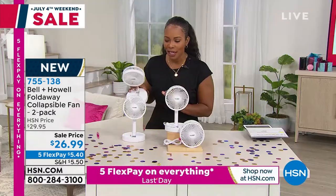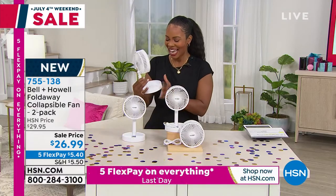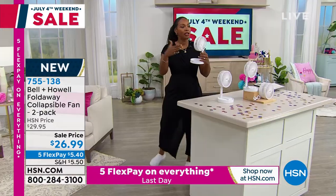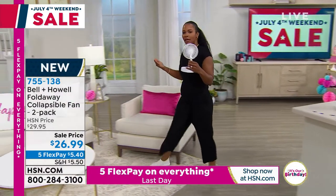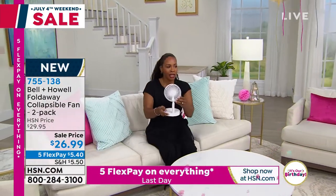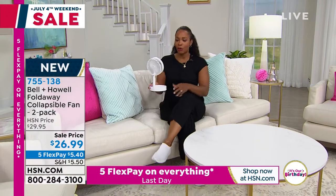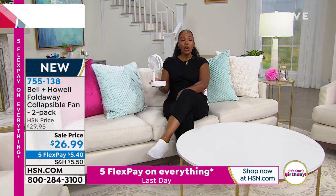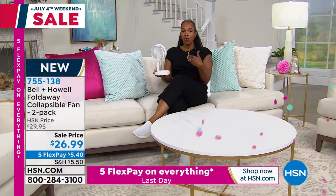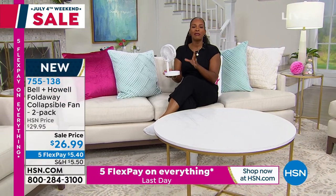Look — it's blowing my confetti away! You've got two speeds here. We talk about how portable it is — let me come on over and have a seat. I'm going to do some of the presentation from the sofa, because this could be you with your portable fan. If everybody else is comfortable but you're the one who's hot, bring the fan with you.